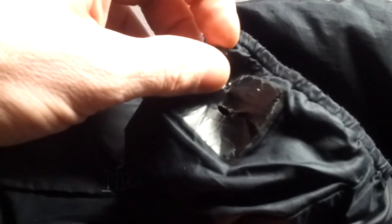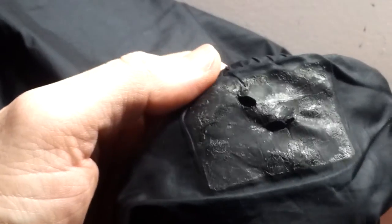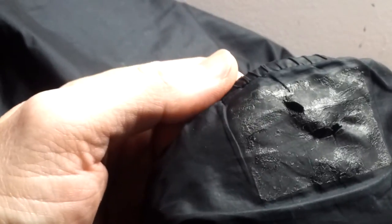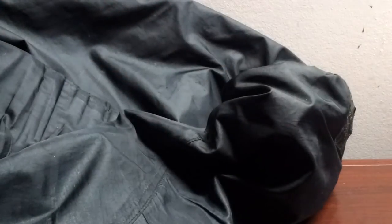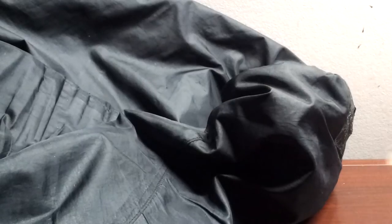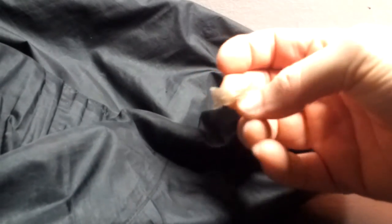I'm going to pause the video and come back. And that is why it is called Tenacious Tape. That is approximately 15 minutes of picking little tiny pieces of the tape off. The tape ended up coming off in dozens if not hundreds of little pieces like that.